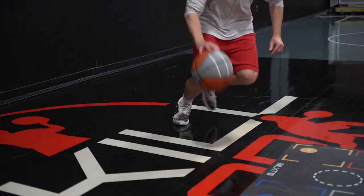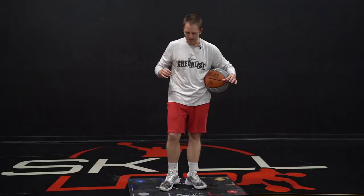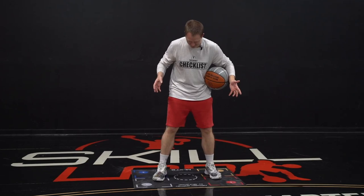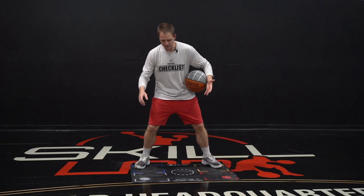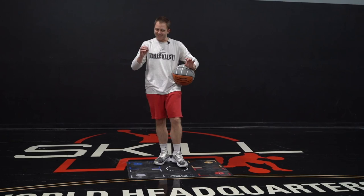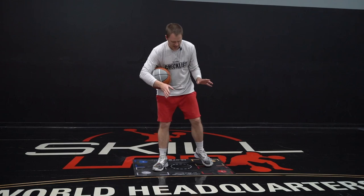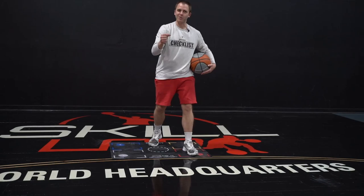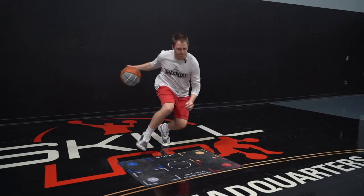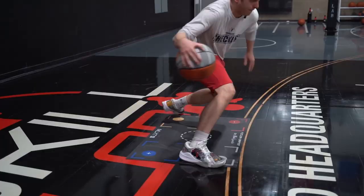That brings us to number three — a split through. Standing in the middle of the mat, working within the same confines of space, if I don't want to go anywhere forward — the partial step took me a little forward, the extended step really ate up my space — but if I want to keep more of my space, I can simply split my feet before I have my attack. Even then I lose a little space forward, and my ball comes a little closer to the defense, but it's a whole lot less than with a split. The third Killer Crossover is your ability to do a split through right into that cross.